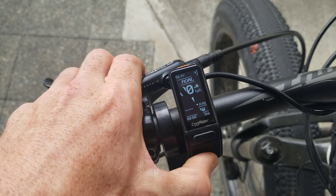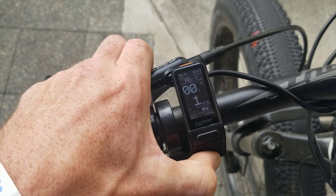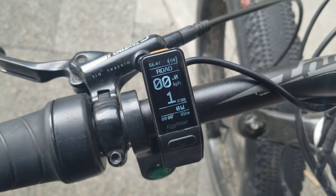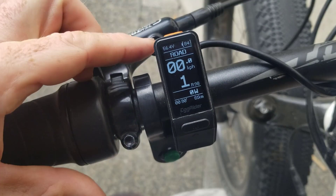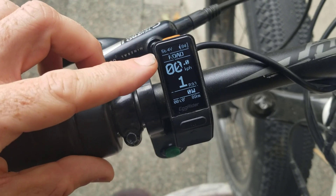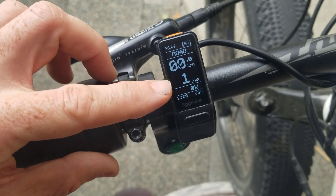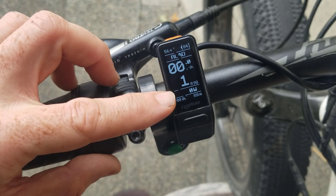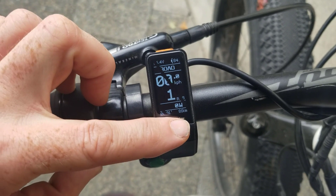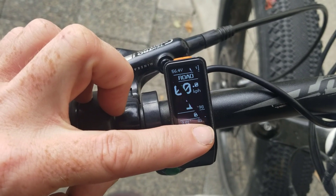If you hold down this lower button it will dim the display slightly, and hold it again to make it bright again. The display gives you a reasonable amount of information: voltage at the top, battery percentage, whether you're in road or off-road, kilometres or miles per hour, the PAS level, power level — I have it set to watts, though you can also set it to amps. It also shows the time, estimated range, and the kilometres done on the trip.